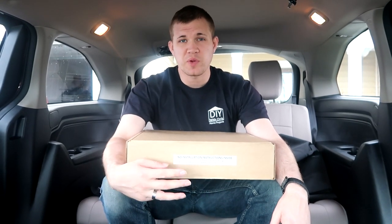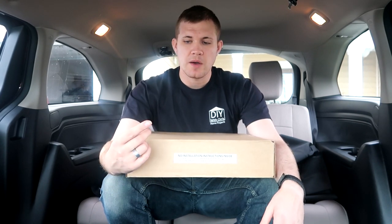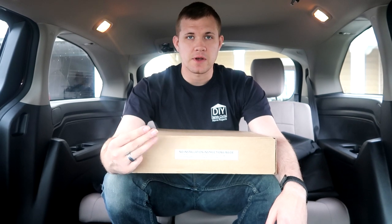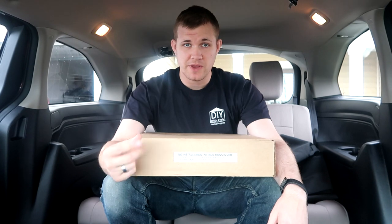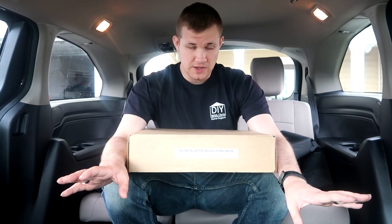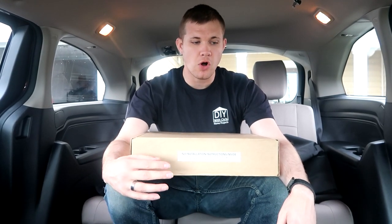So I compared three different places: the parts center at the dealership, the e-parts Honda store, and Amazon. We compared the cost of shipping plus the price of the actual product itself, took everything into consideration, and then purchased the best deal. These are all OEM Honda products.